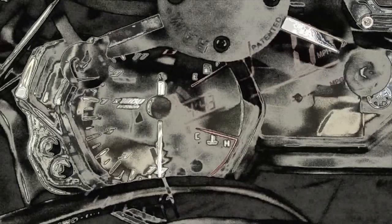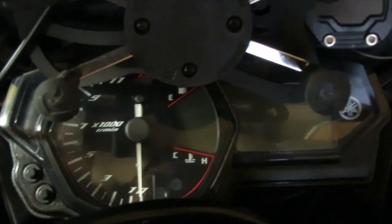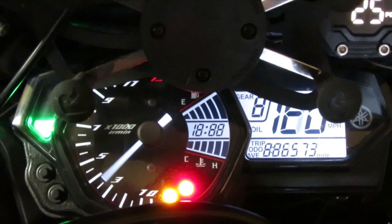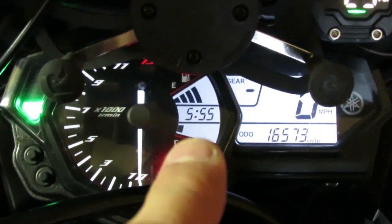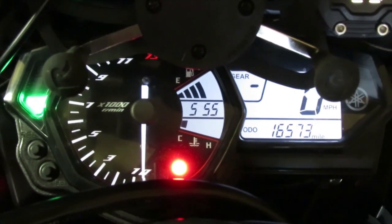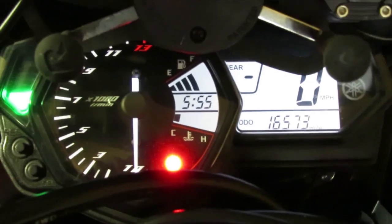I'm going to show you how to do an inverted LCD screen. If you're wondering what I mean — when we turn on our gauge cluster for the 2015 to 2018 gauge cluster, the background is white and the numbers are black. I wanted to see if it was even possible to invert this for the R3.